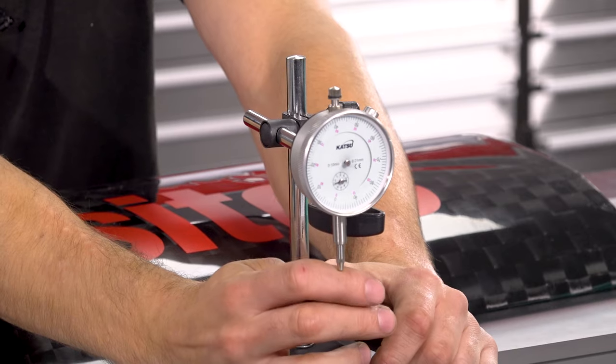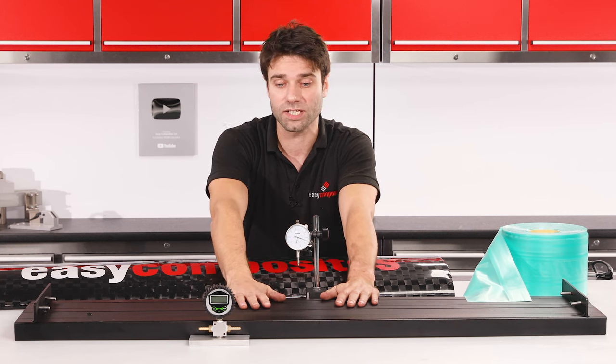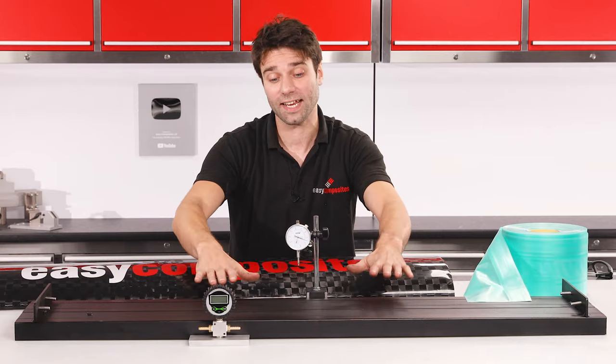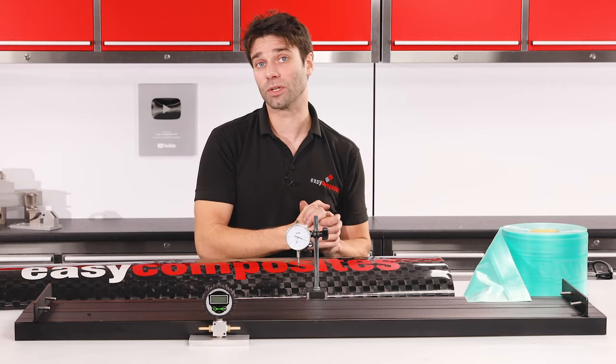We have a dial indicator here which will tell us the amount of deflection that the wing is undergoing in the initial stages of the test, and we have a digital pressure gauge which is going to tell us exactly the pressure that we have inside the bladder and therefore the amount of force that we're applying.